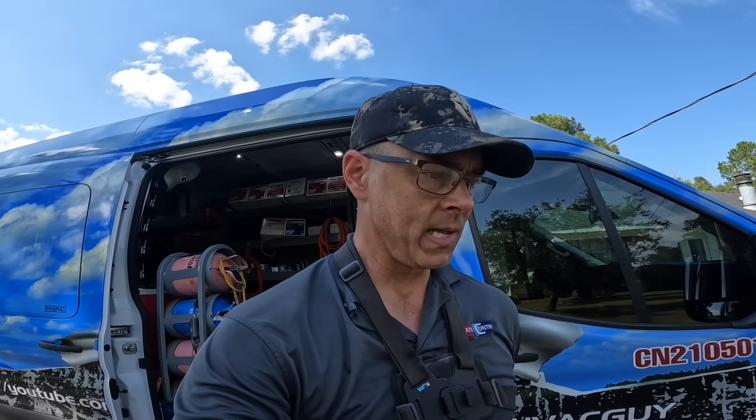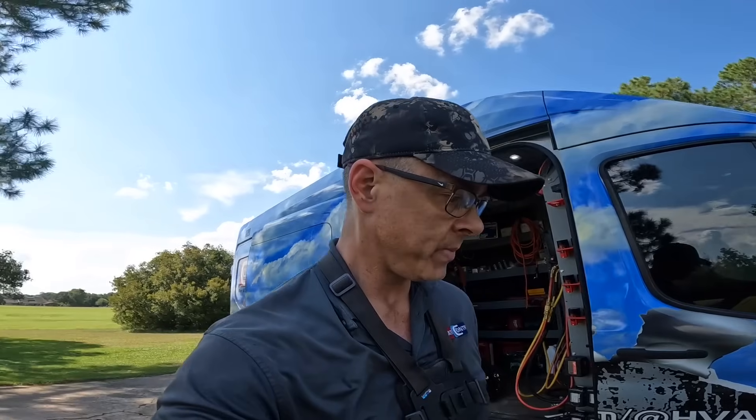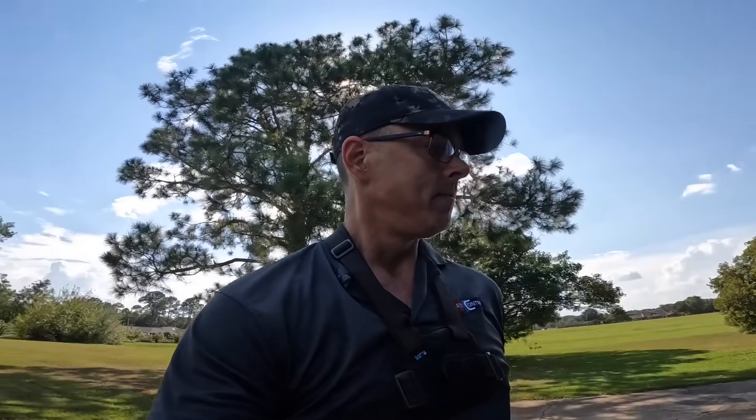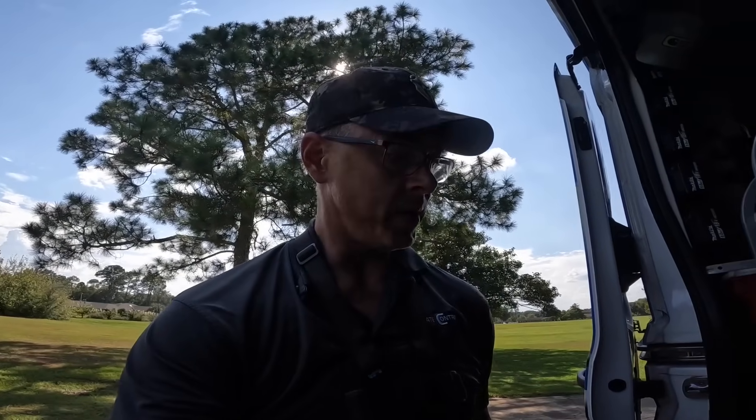This one I just changed out four months ago and I made a video of that one. These breakers happen to be the reason that Rheem and Ruud are now putting those pullout disconnects on their air handlers, because these are so bad. I wish I had a kit to put a pullout disconnect on it right now — I would. Thanks for watching guys and I'll catch you on the next one.